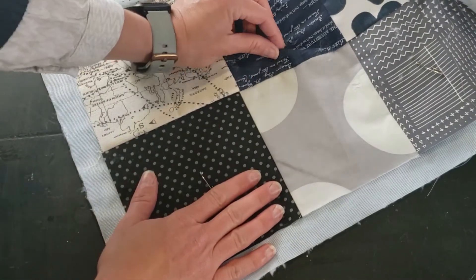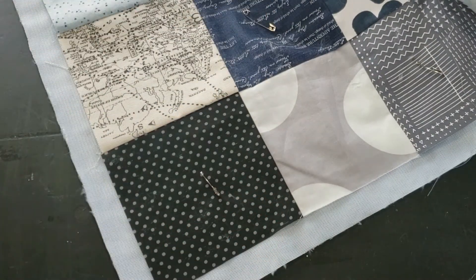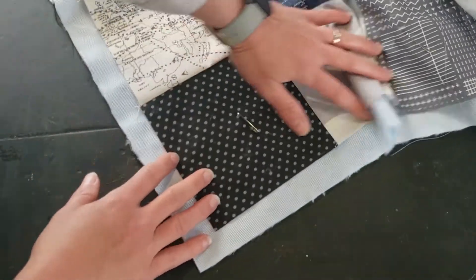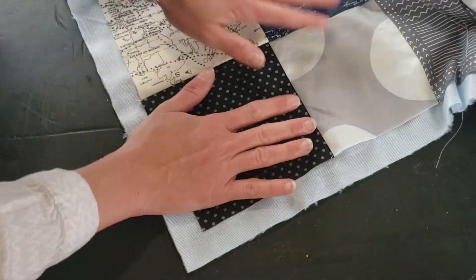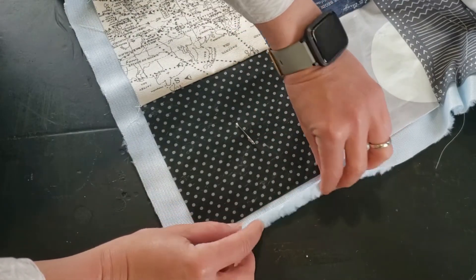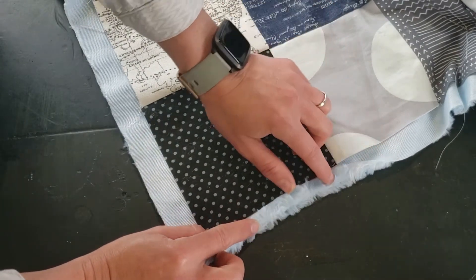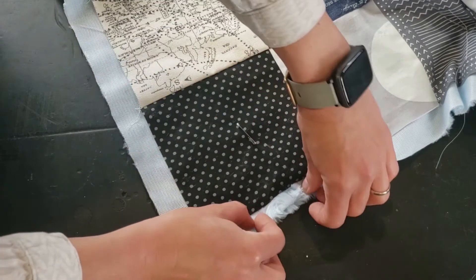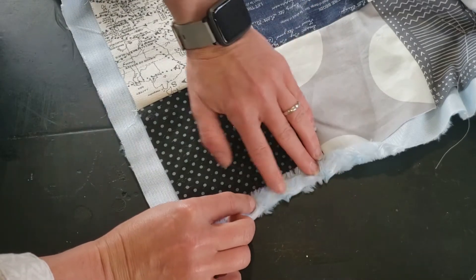Lay flat one corner — you'll want to do this up on a desk or perhaps your ironing board, somewhere where you can stand comfortably. I begin at one side and I'm going to first fold the raw edge of minky in toward the raw edge of my patchwork top, and then I'm going to fold it over one more time.